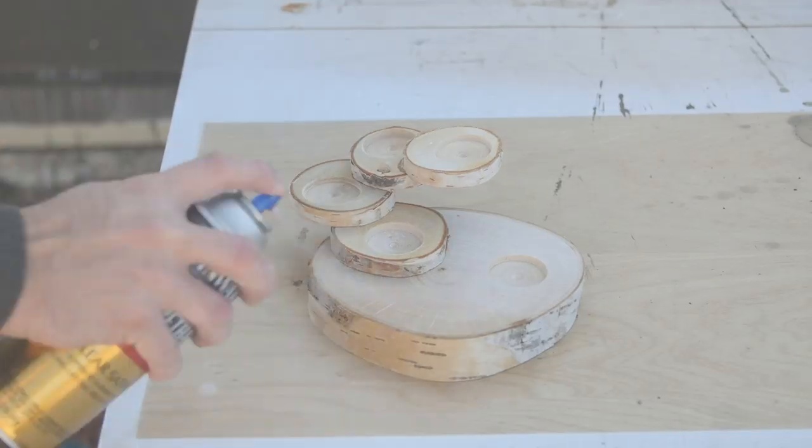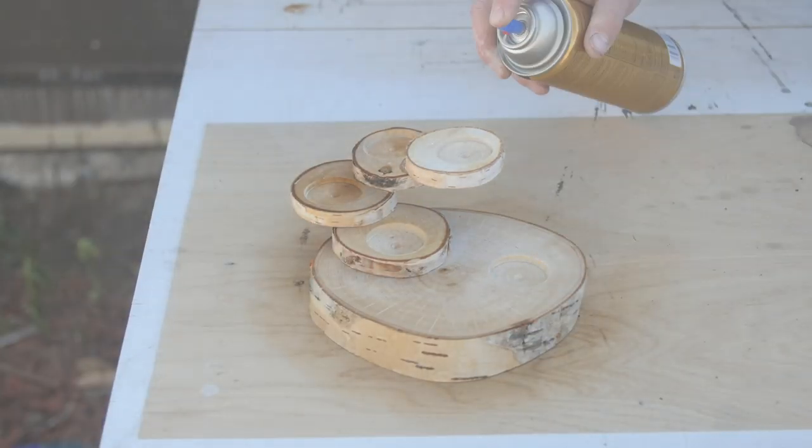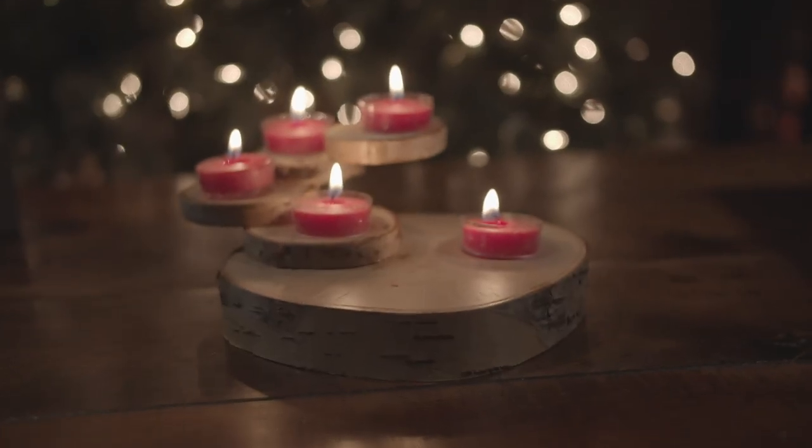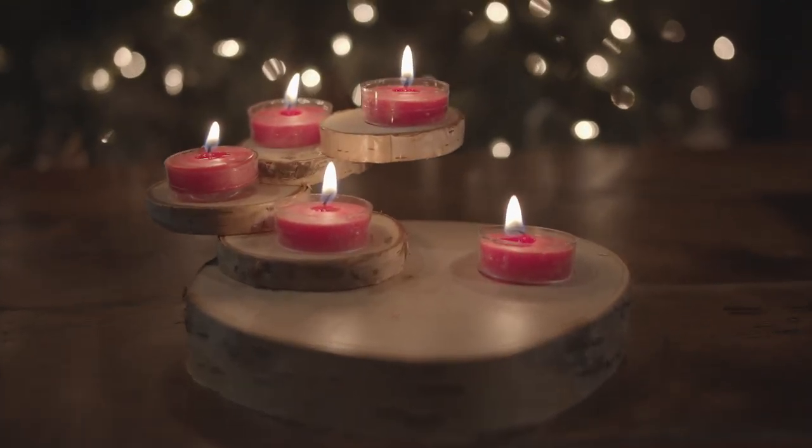Once you have it all glued up, you can just hit it with a couple coats of finish and you are finished with this project. That's a super simple, bare-bones DIY task that you can tackle on your own.